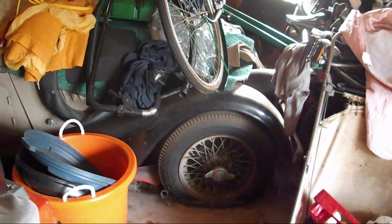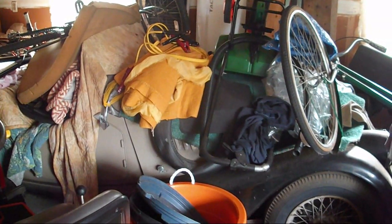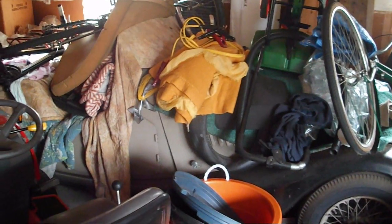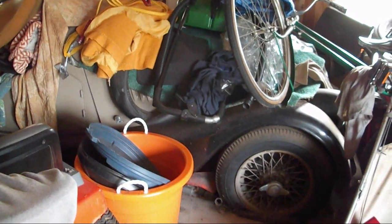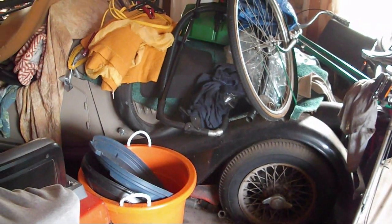I'll bet it still has the bias ply tires on it. It was originally white, then I had it painted red, and then painted it two more times. So it was originally white, then red, and then a couple years afterwards painted it beige and black. So this is its third paint job — all happened in just a few years.